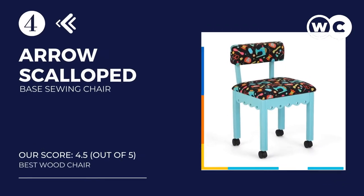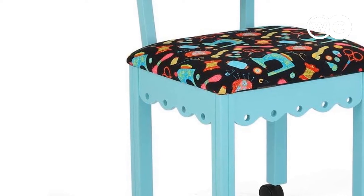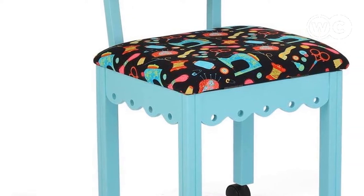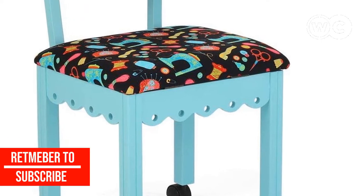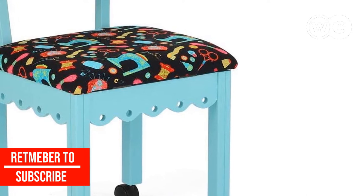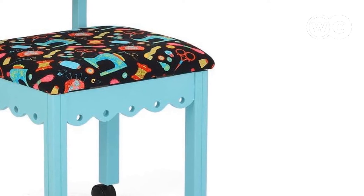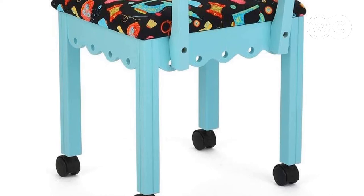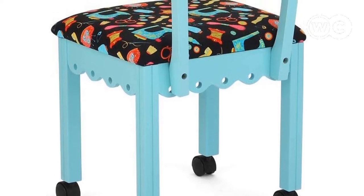At number 4: the Arrow Sewing Chair with Scalloped Base. Arrow Sewing may have created the best chair for a sewing table, due to its perfect height and stylish design that will fit into any sewing room. The fabric on the back and seat is soft cotton, with a black background and a sewing-related accessories pattern — or you can choose a white background to better match your decor. The back and seat are both padded for comfort, and the back is positioned at the right height to offer the best lumbar support to reduce back pain and help with your posture.